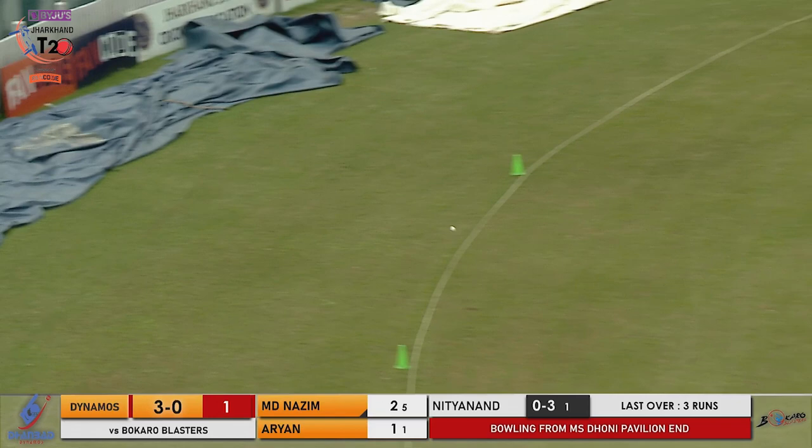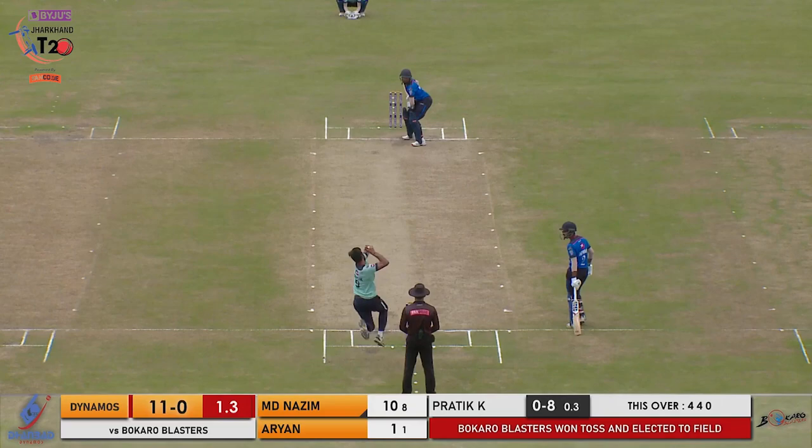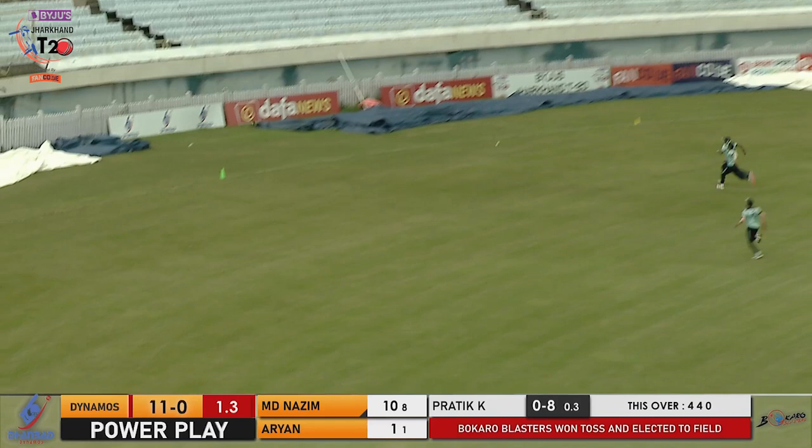Played on the offside, uppishly over the 30-yard circle — first boundary in the final. And that's on the leg side, a maximum! The first six in the final. Played uppishly as well, that's in the air and goes to the boundary. Made it look so easy.